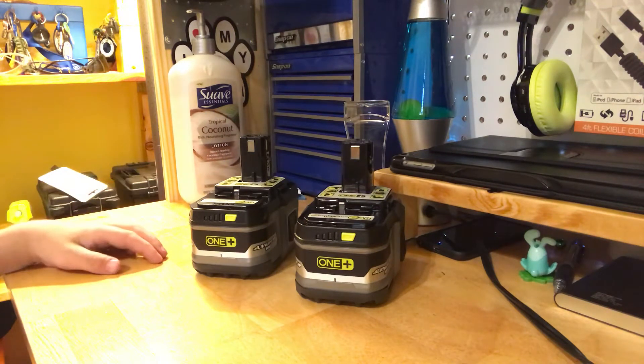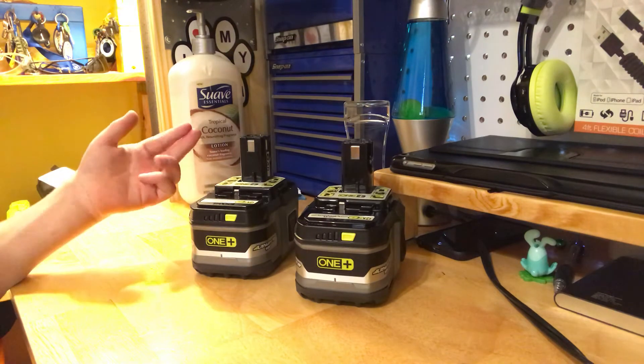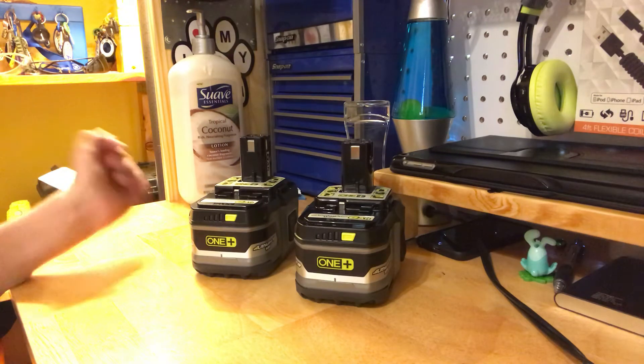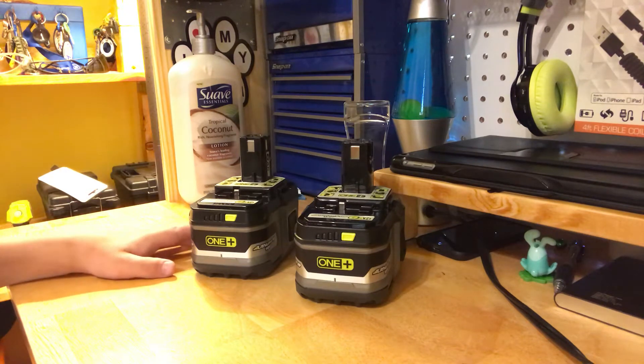Ryobi just recently came out with their new 6 Amp-hour Lithium Plus High Performance 18-volt batteries, and these are them. They come in a two-pack for around $120 at our Home Depot. I don't know what it is anywhere else, but I'm assuming around the same price.